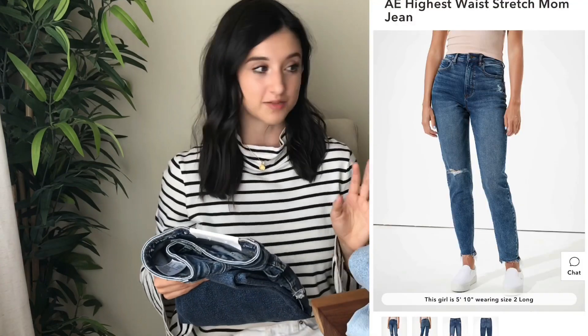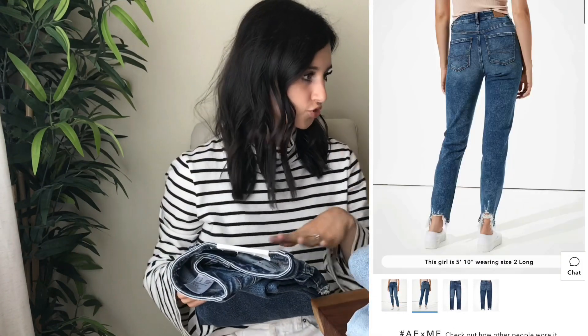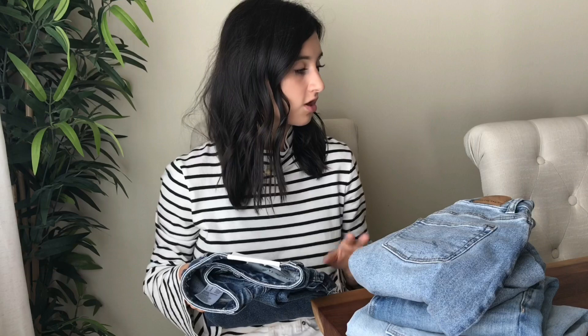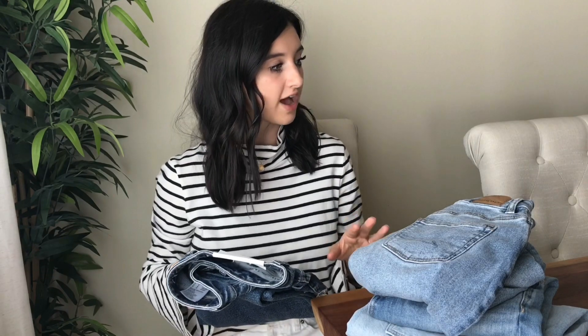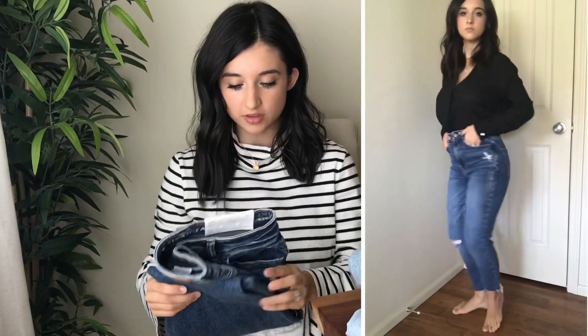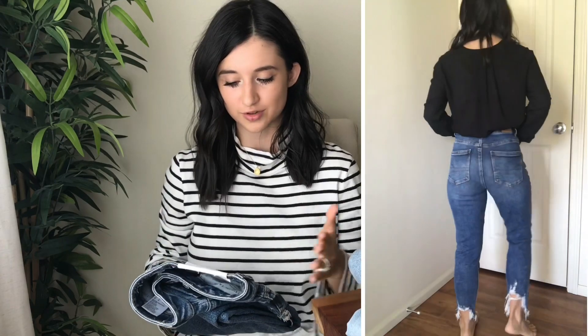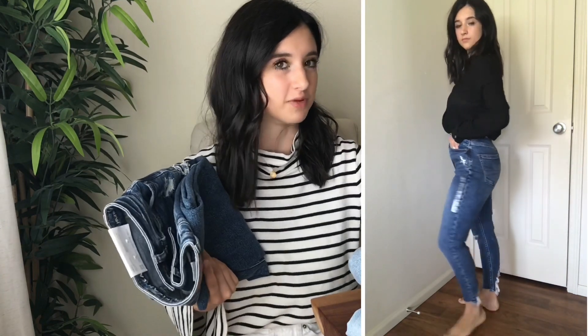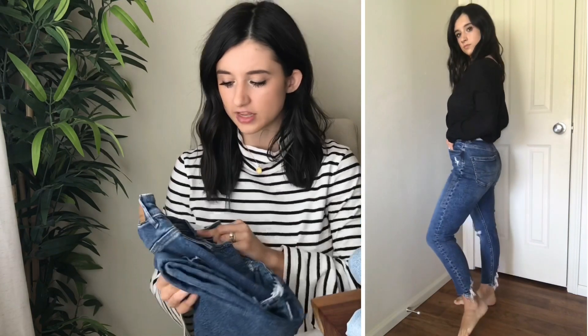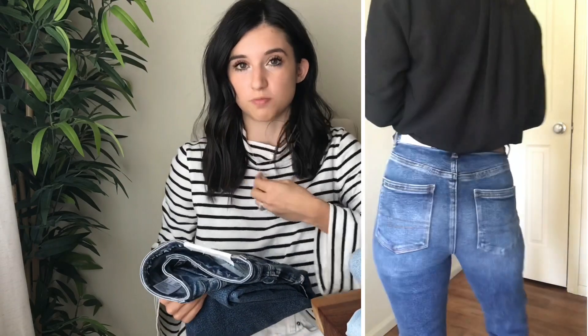The next one is the Highest Rise Mom Jean — I got these in double zero extra short. The material is 79% cotton, 10% polyester, 10% modal, and 1% elastane. It has a 12.5-inch rise and a 13.75-inch leg opening. Interestingly, the curvy mom jean actually has the highest rise — half an inch difference — which really makes a difference to me. These are also pretty stretchy, and I feel like sizing down to a triple zero would be better if you prefer a snugger fit.